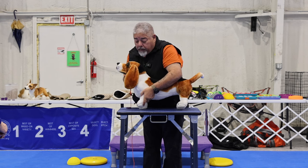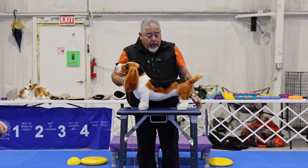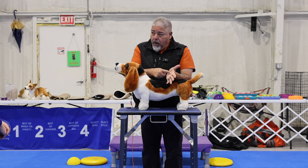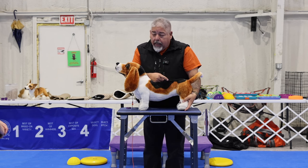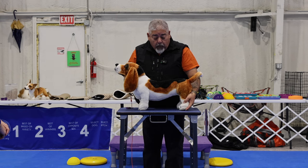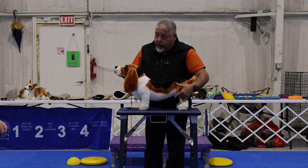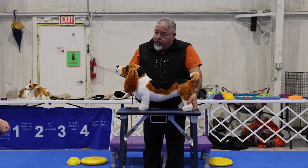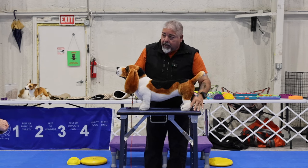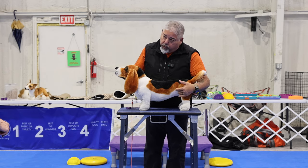If we grab the foot and set it down, the dog will usually kick that foot out and it's going to be too far forward. When stacking a rear foot, I want to put the hock joint right in the palm of my hand. That's going to support the foot much better so the dog will feel more secure. I'm going to push it up into the body and that's going to put a turn and bend into the stifle, then set it where it needs to be. If you grab the foot and set it directly, they're going to kick it straight out and you will lose your turn of stifle.